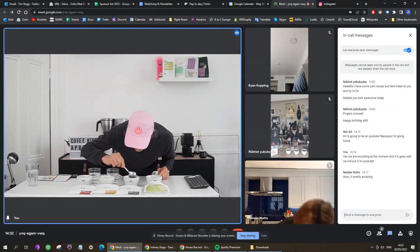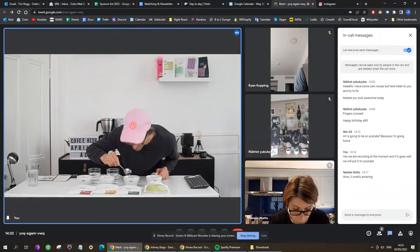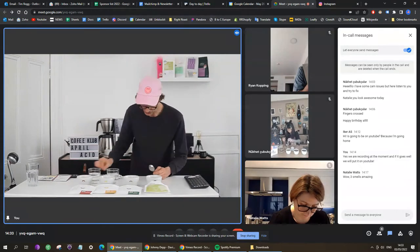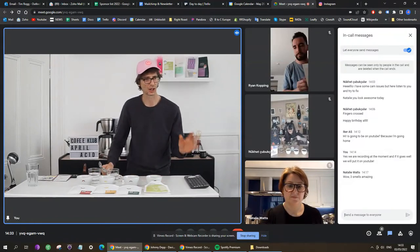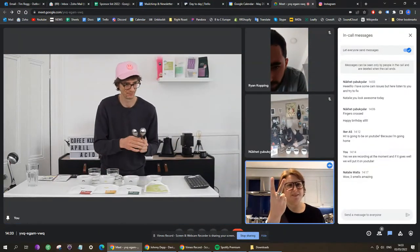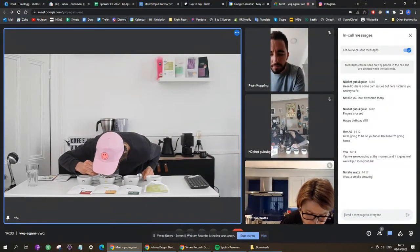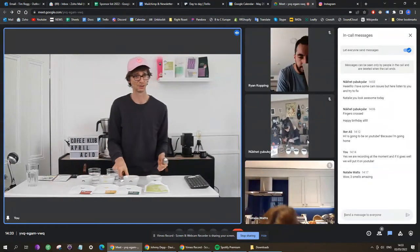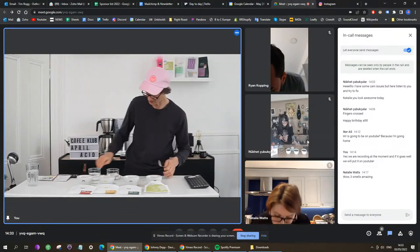Remember, number one and number three are both Honduras coffees — so quickly smell number one and number three just to see how different two coffees from the same origin are with different processes. Very gentle on number one. Break the crust on number two — so sweet! I'd say the aroma is probably a little bit stronger than number one, which is surprising because when I smelled the dry aroma, number one was actually stronger — so they flipped. Okay, number three.